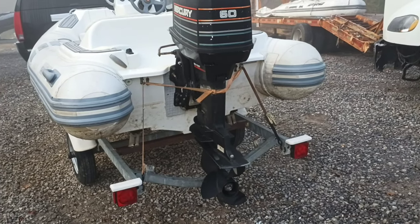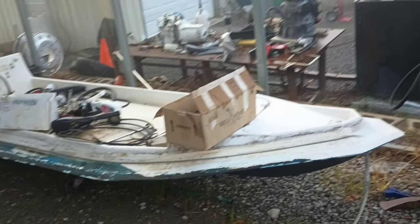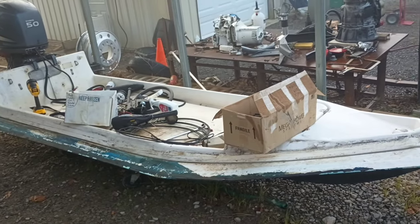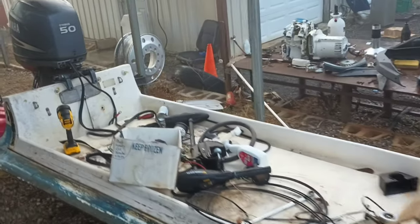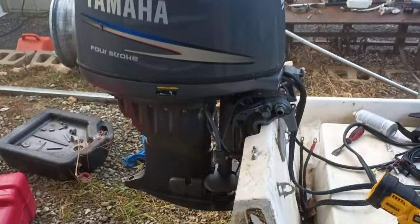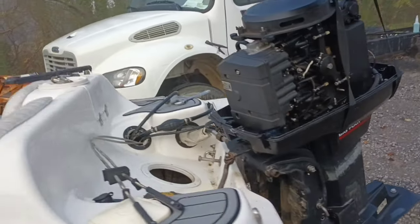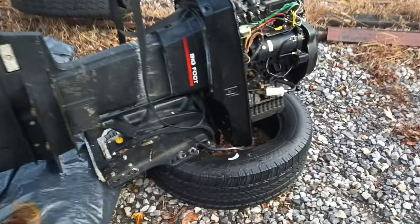I already got it sold and I'm gonna put my Yamaha four-stroke on it. This was my Zodiac project — this is a Zodiac with the tubes off of it and the console off of it. I was working on it and was gonna use this boat, but I found that one and I'm gonna take the Yamaha and put it on that. If people want to know why I have random tires laying around...